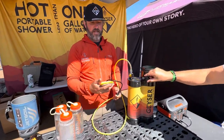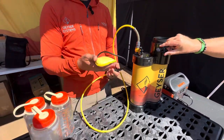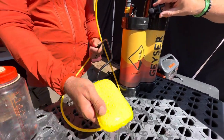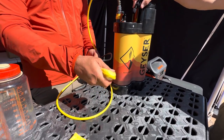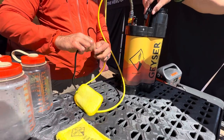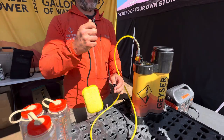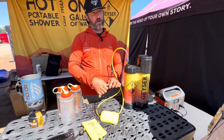Instead of a shower head blowing water everywhere, water comes exactly where you need it with a sponge. You slowly adjust the valve and the water comes out. The sponge has a smooth side and a rough side, and they're easy to interchange — just pop it off. They come in different colors: yellow for one person, green for another, and pink for dishes, keeping your base camp organized.